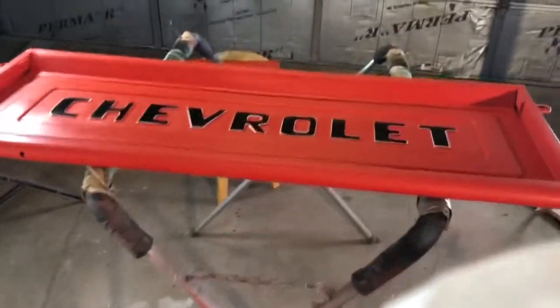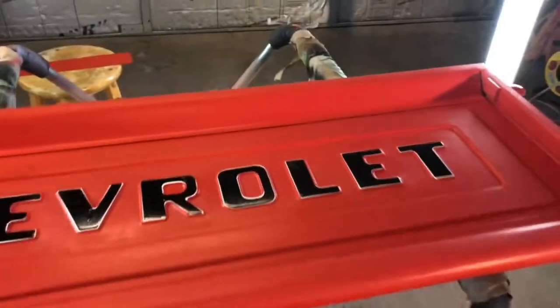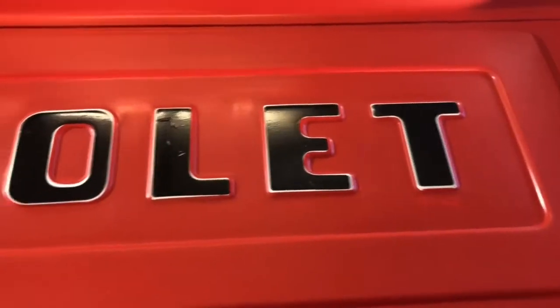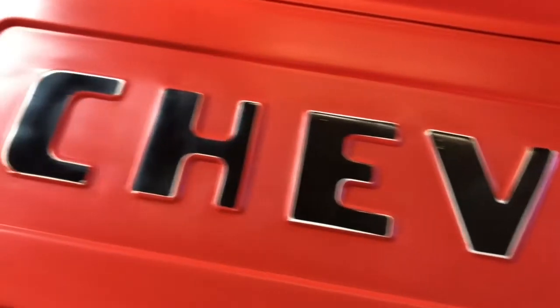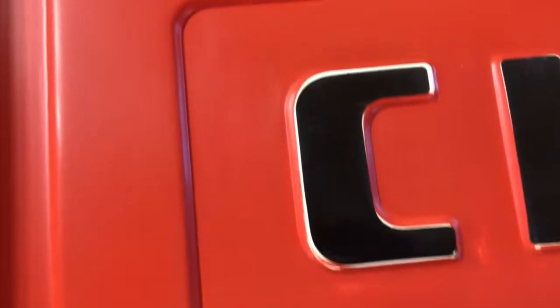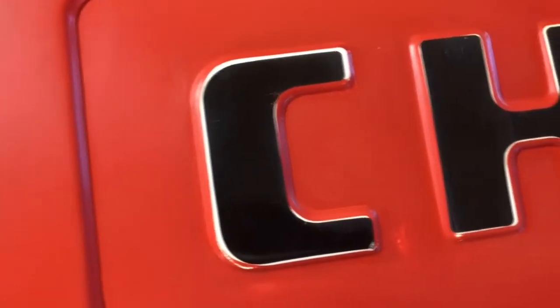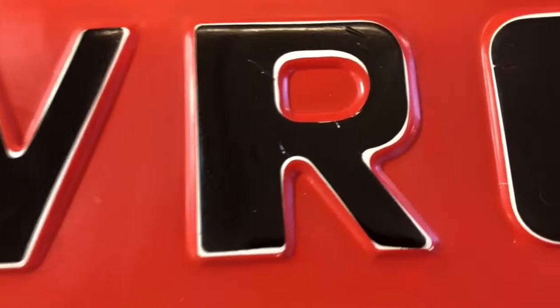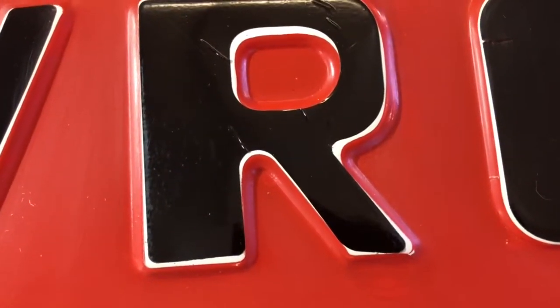I'm repainting my tailgate, and the bummer is that these letters I had to get again to tape off for the white aren't exactly the same size as the ones I got the first time from a different vendor. I'm a little disappointed because they're not even shaped the same — you can see that R. It's just kind of a bummer, but it is what it is.